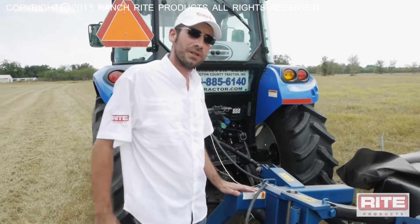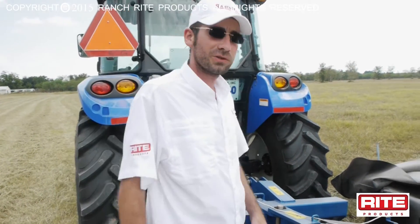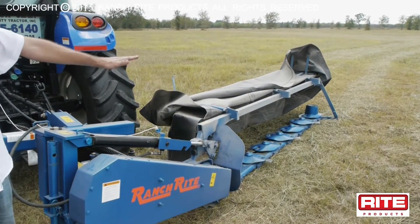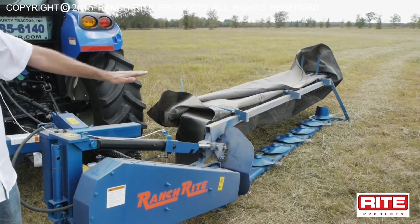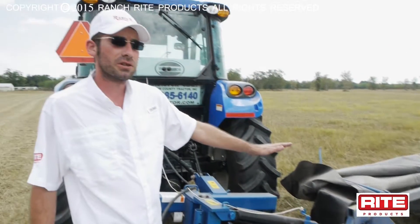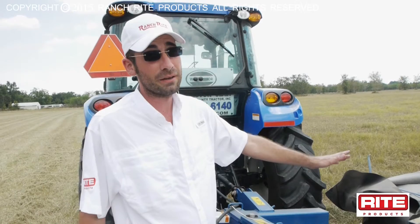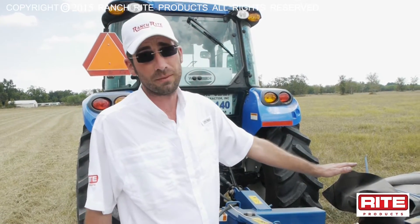Once you're out in the field and everything's all hooked up and looks right tight and ready to fight, take close attention to how your cutter is angled forward or backwards. You want it leveled with the ground for a smooth cut so it slides across the ground as it should. If you're too far forward, it'll dig in and start land leveling. If you're too far back, you'll start scalping the grass.